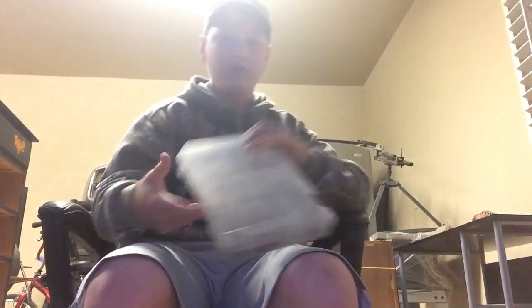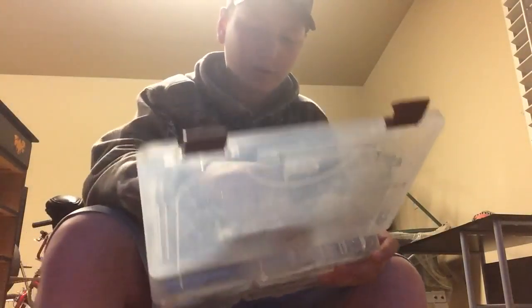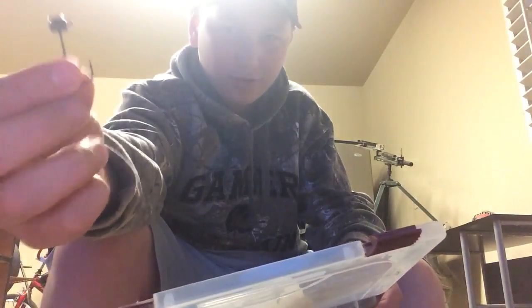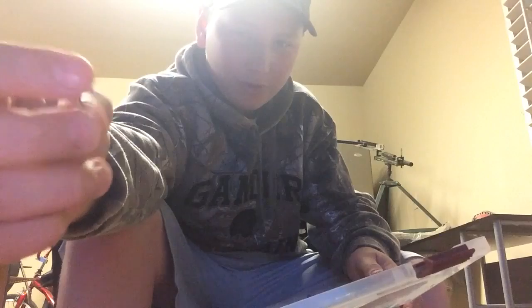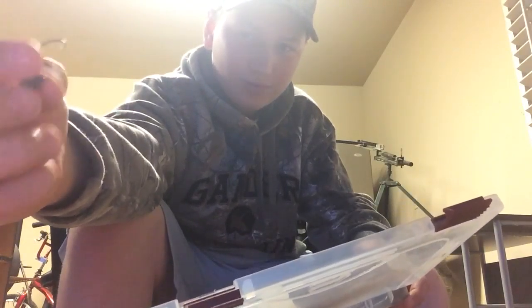Next I'm going to show you my weights and hooks. I'm going to start off with this ned rig — I think that's what you call it. I've never used these before, I just got it out of Mystery Tackle Box. Pretty sure you just cut off half a senko or use one of these small pieces.